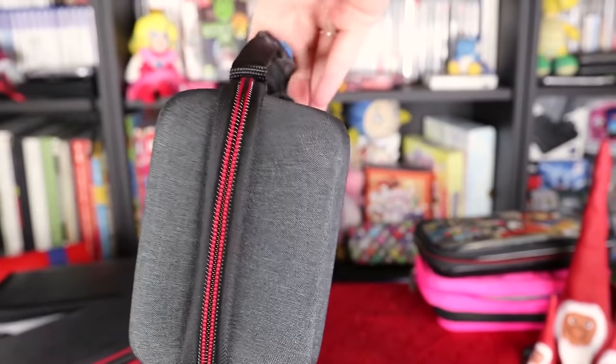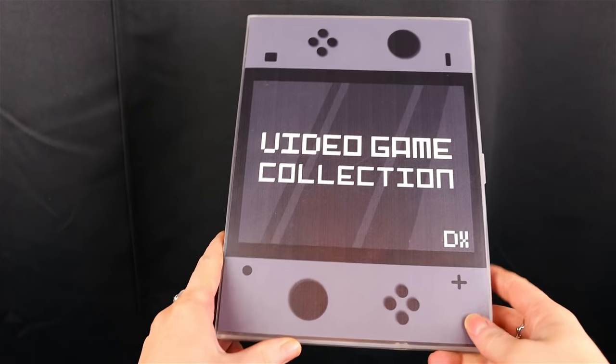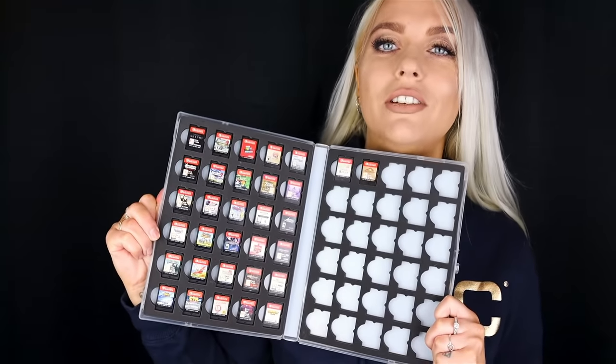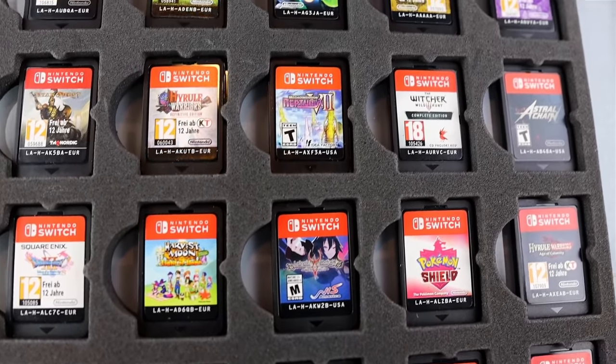Of course, I also recommend having some sort of case or bag for your Switch. I find this one really convenient — it's something I found on eBay and it can hold all my physical Switch games.